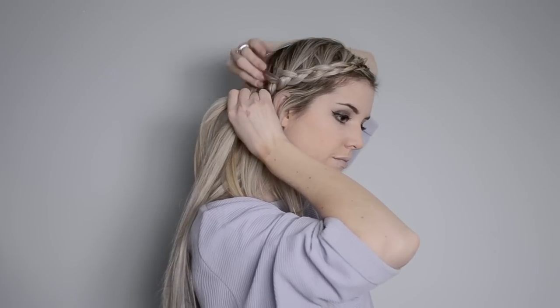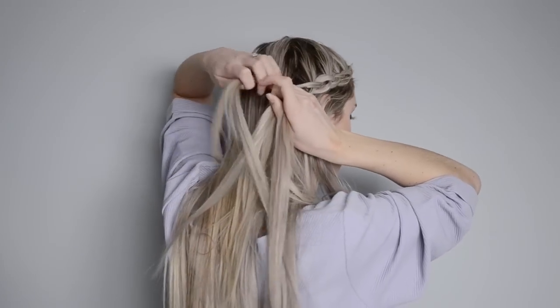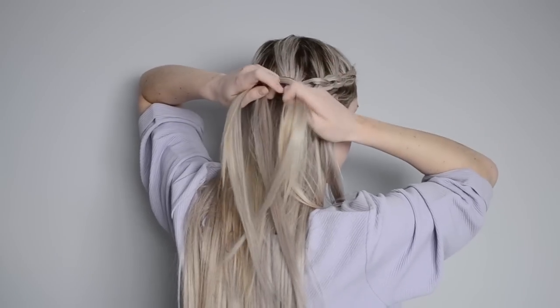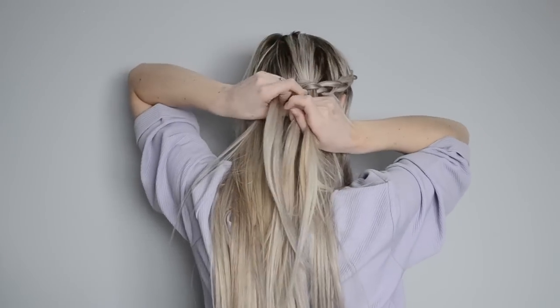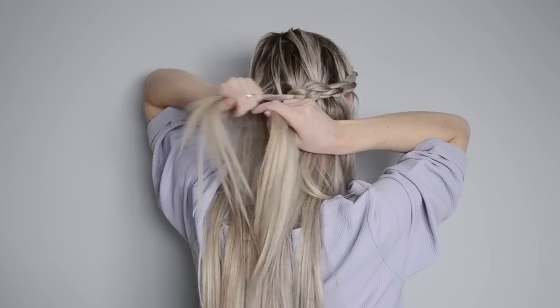Like I said it can be a little bit tricky but once you figure it out it's so much easier to braid in this position for the back of your head. Now you'll just continue around back doing a regular Dutch braid only pulling in hair from the top and not the bottom.